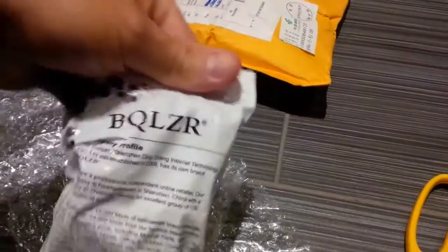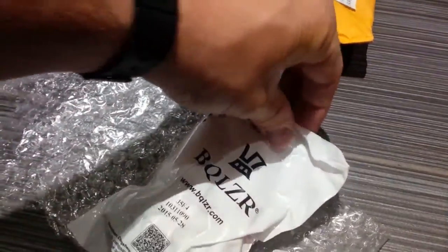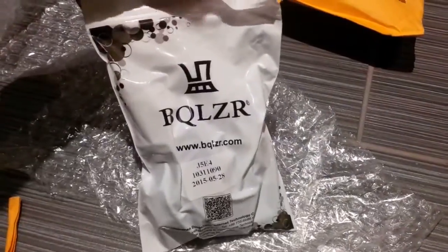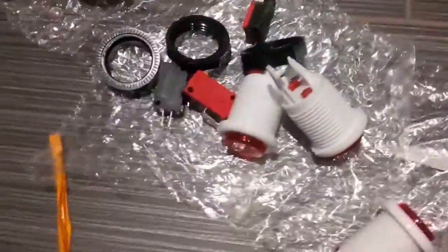So this is what I have in the box — this bag. Let's open this up. BQLZR — not really sure what this is. It has some information in there. And there it is. We'll open this as a zip lock here, and out come the three buttons.